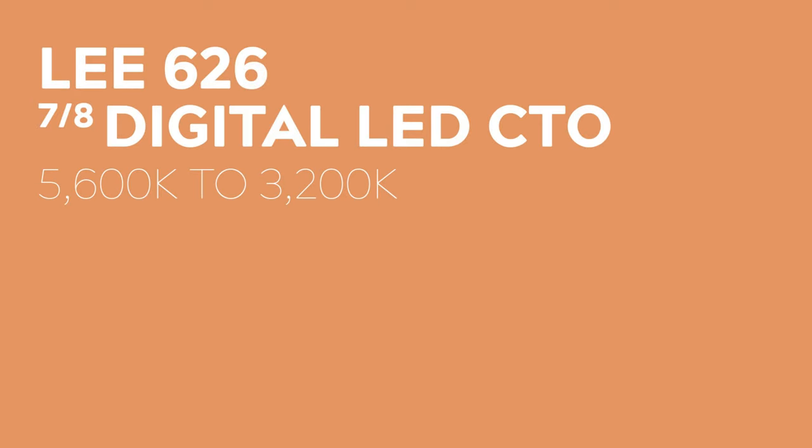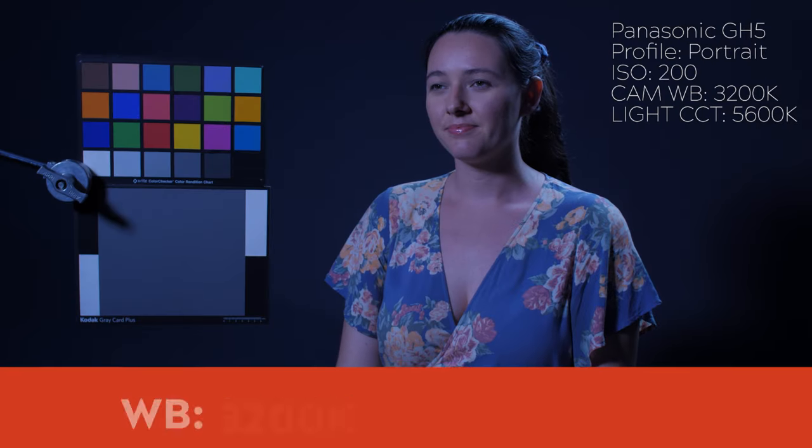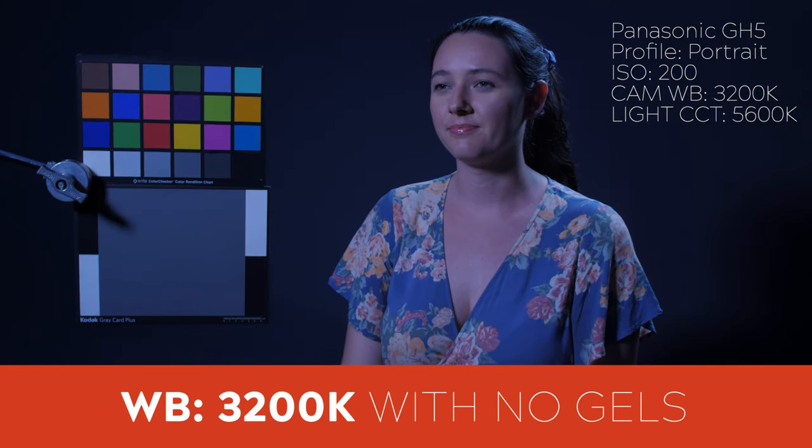If you're after that perfect daylight to tungsten conversion from 5600 to 3200 Kelvin, then the gel to look out for is LEE 626 7 eighths digital LED CTO gel, which is not included in the pack. First, let's have a look at a reference shot with our daylight LED panel and no gels applied.